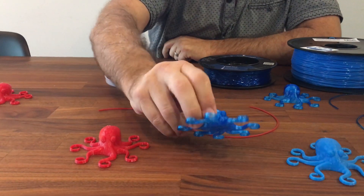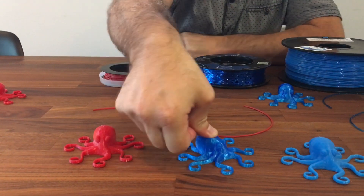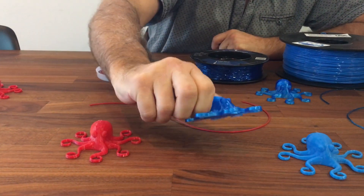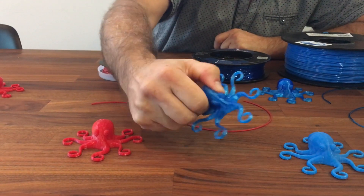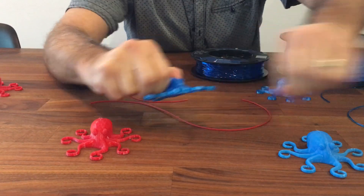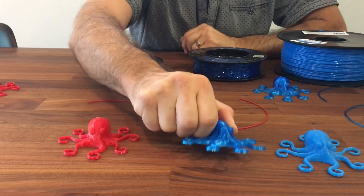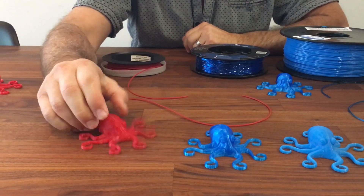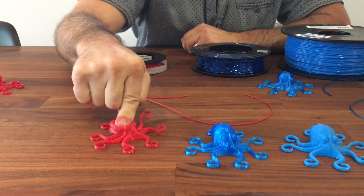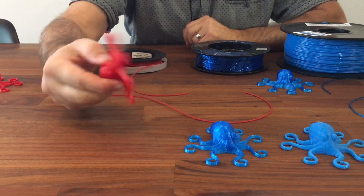The TPU from SainSmart actually does flex a lot more. It's got a nice finish to it — you can see how it squishes, and same thing, it's almost impossible to break and it always returns to form. And the NinjaFlex is super super soft — this is with a 10% infill.